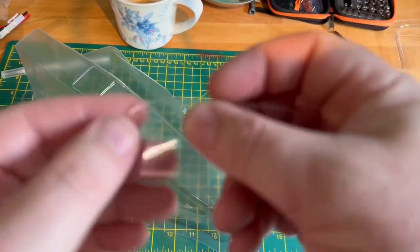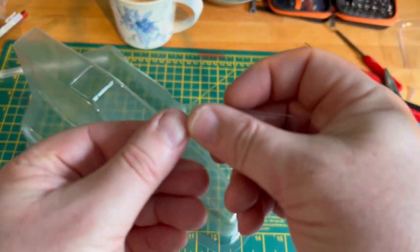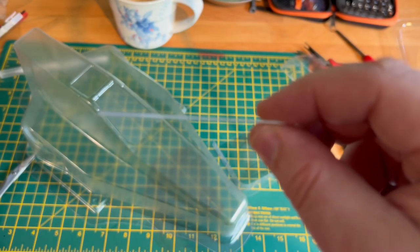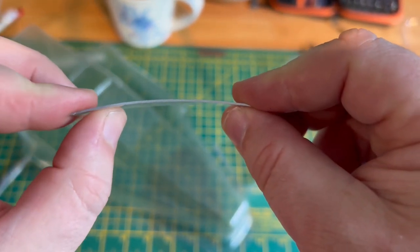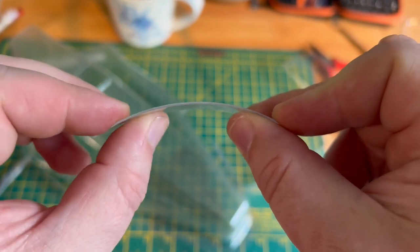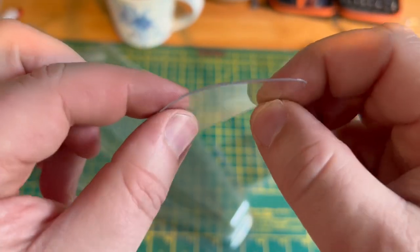Look at that - you probably can't see that. That is some of the thickest lexan that I have used. Look at that. Really thick, really tough, very, very nice quality.